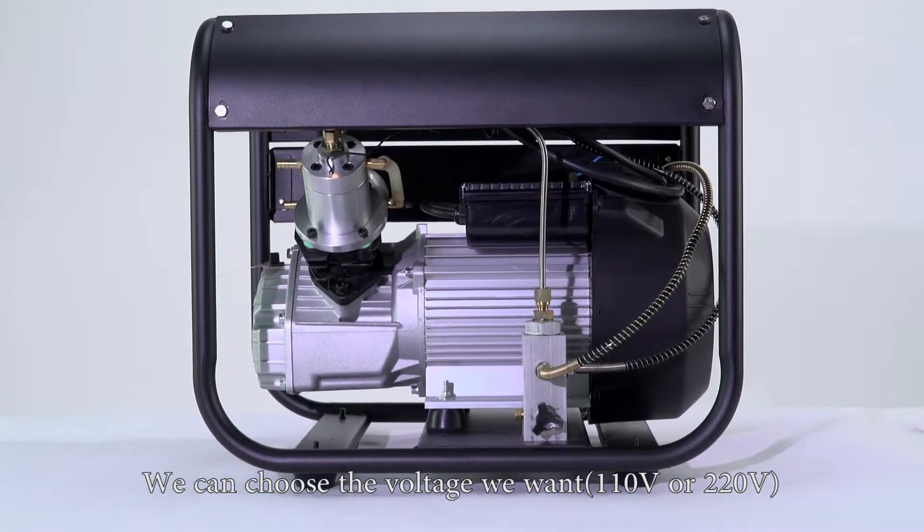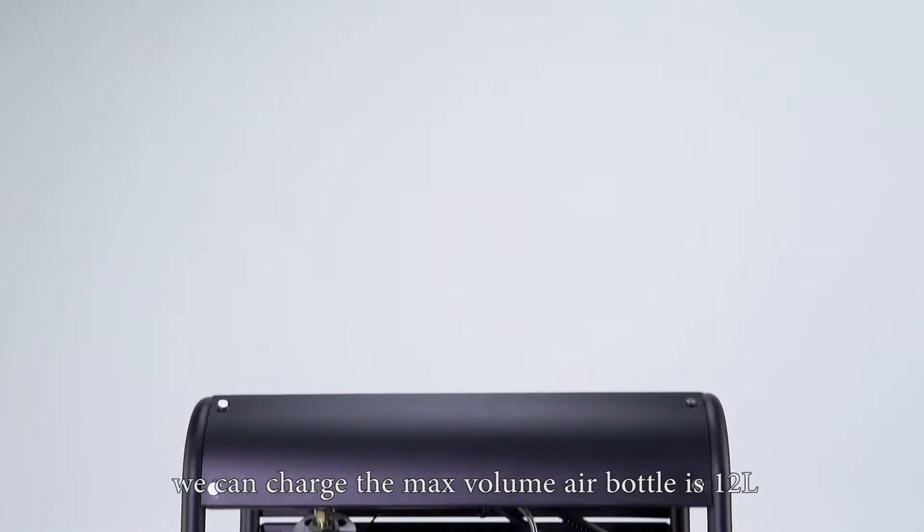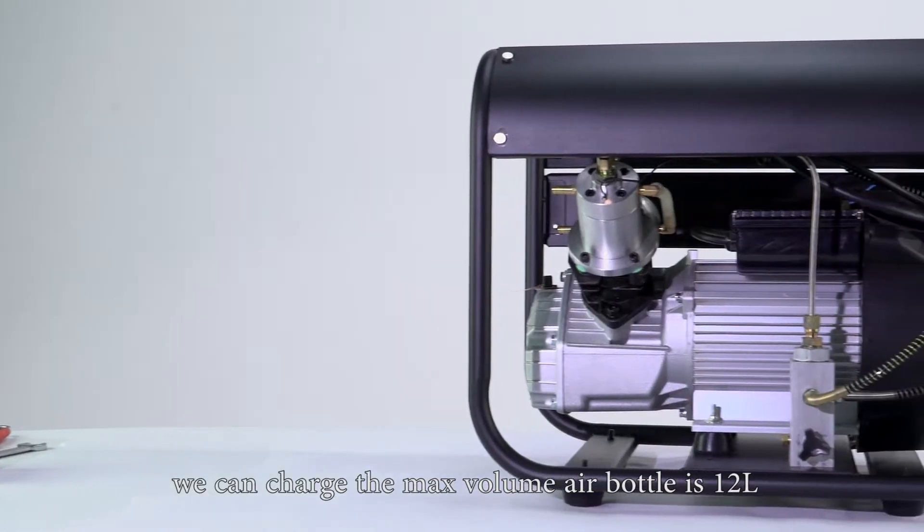We can choose the voltage we want: 110 volt or 220 volt. We can charge the max air bottle capacity is 12 liter.